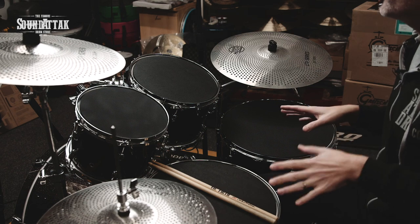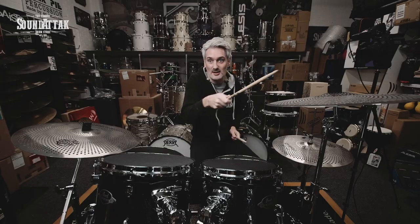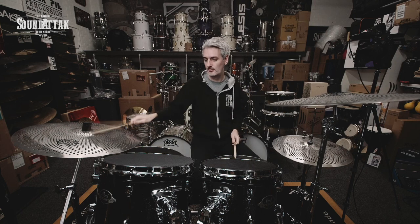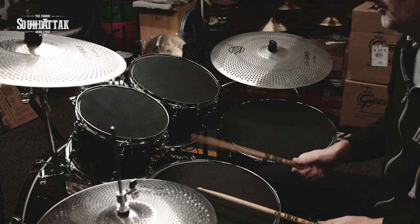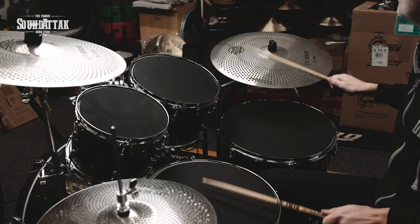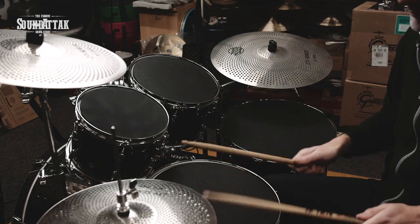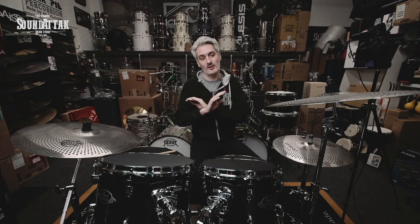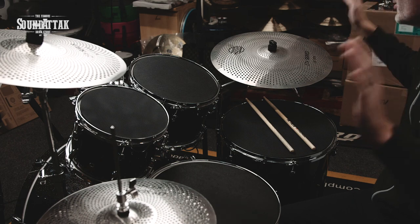Immediately the kit feels so much better to play because you've got the silencer pads keeping the noise down on the drums, but we haven't got to hit certain sections of the cymbal on the pads like in the other part of the video — these are just quiet cymbals. It's a great option because you've got the real cymbal feel at a lower volume. For home playing, that will cut all the frequencies going through walls and just keeps everyone happy in the house.